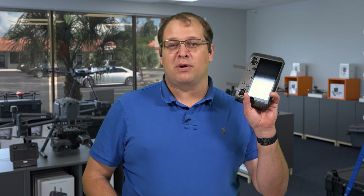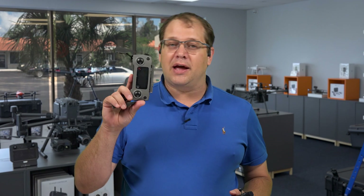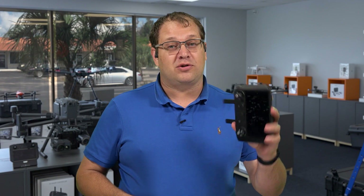Hi, Mike Denhartog again here from Florida Drone Supply. Today we're going to talk about the DJI Smart Controller versus the DJI Standard Controller — the pros and cons of each and why I believe the Smart Controller is a great thing to have in our arsenal.